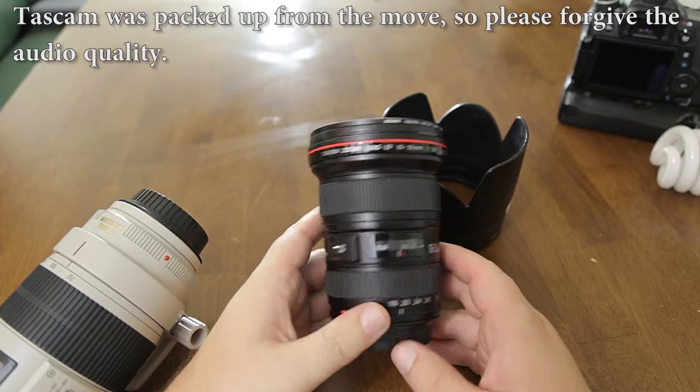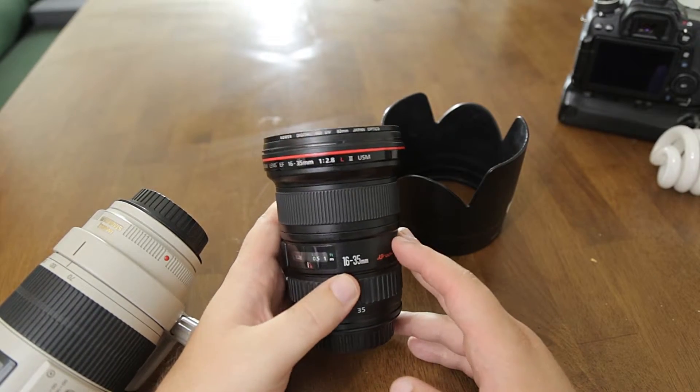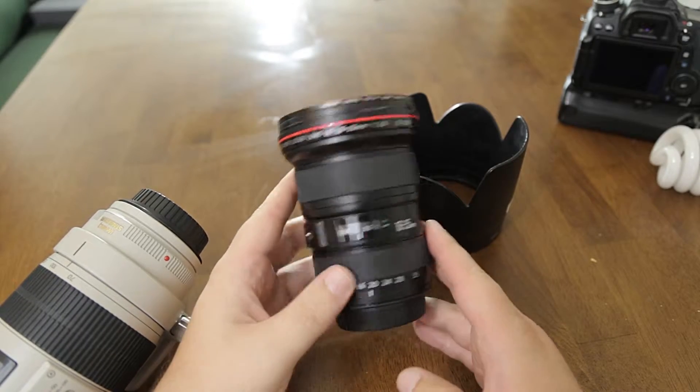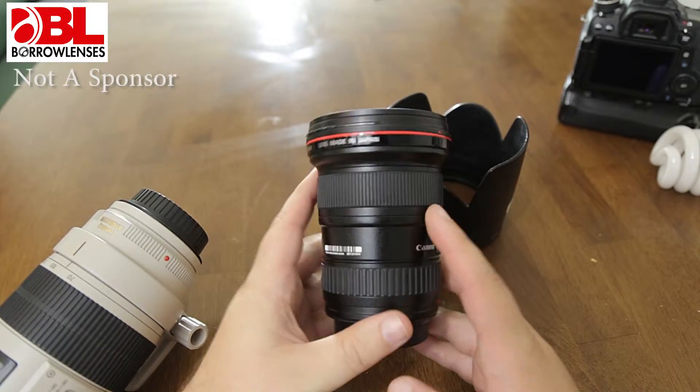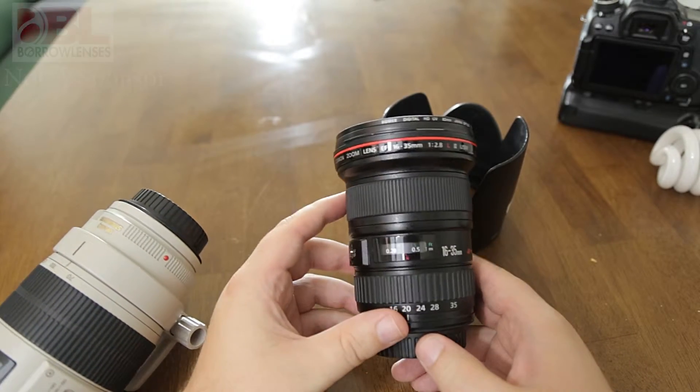Hello, this is Curtis Crow the Photo Pro, and today we're going to talk about the 16-35mm LF 2.8 lens. I rented this lens for a wedding and I have to say I am not as happy with it as I thought I would be.